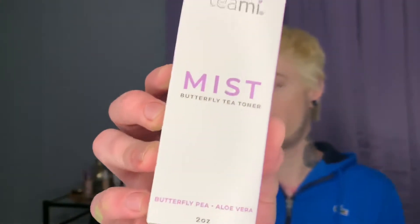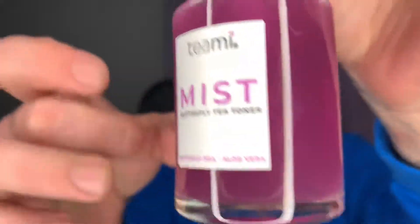Next, I have the Butterfly Tea Toner Mist. I believe this was part of one of the bundles. It comes in a glass bottle. It says to use it lightly after cleansing, but for multitaskers it's perfect as a makeup setter or spritz throughout the day. I love a good spritz — it also really helps add moisture. The smell is not the best, but not awful. It's so subtle that I don't mind it.